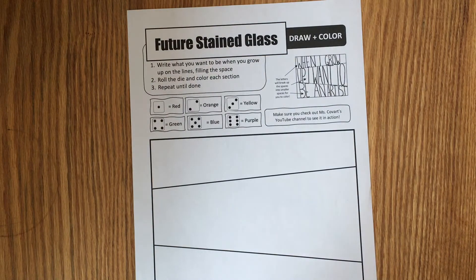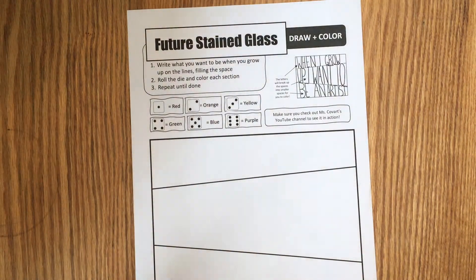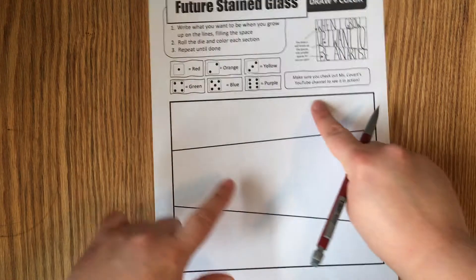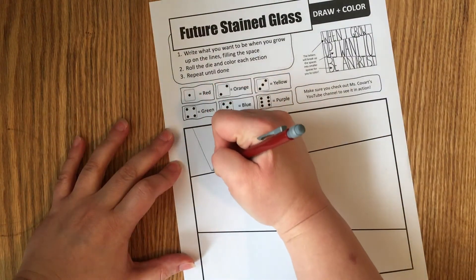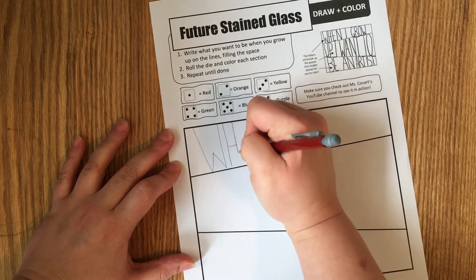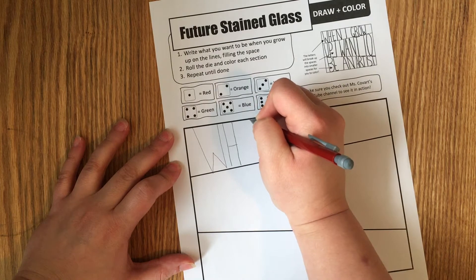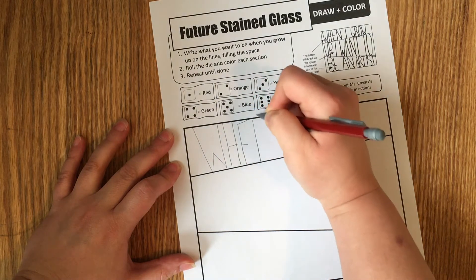First things first with this project: what do you want to be when you grow up? Maybe you want to be a farmer, or an artist, or a dancer, or an astronaut or something. What we're going to do is fill this space — you can see this one up here. I'm going to put letters. You can do lowercase too if you want; I'm just doing uppercase because that's easier for me.